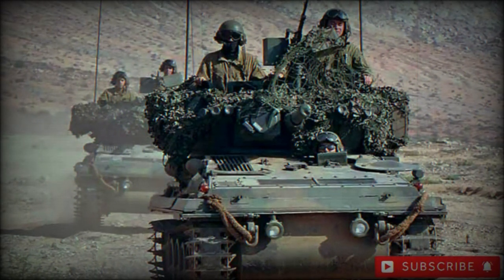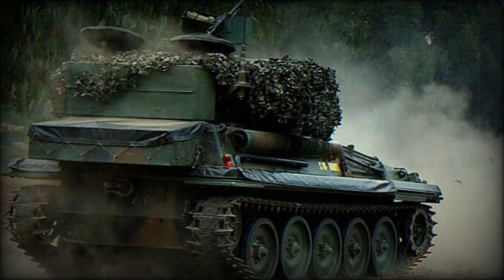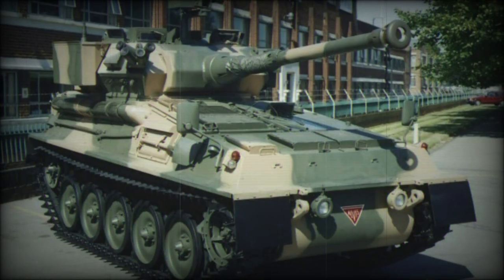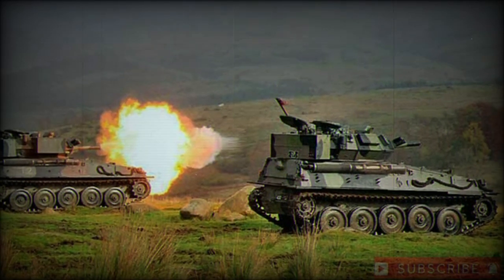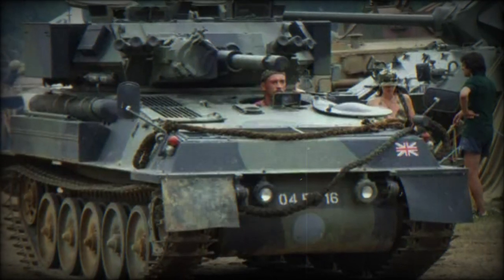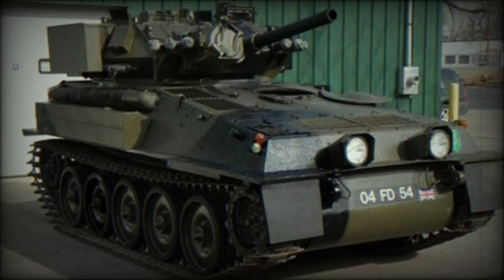Original Scorpion turrets made their way onto Canadian Mowag Piranha 6x6 vehicles to be reborn as the Cougar. Power is served through a Cummins BTA diesel-fueled engine of 190 horsepower mated to a David Brown TN15 series transmission system. Suspension is via a torsion bar arrangement. Overall, the Scorpion can reach road speeds of 45 mph and operational ranges out to 470 miles.